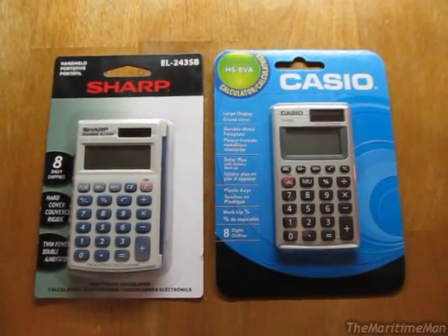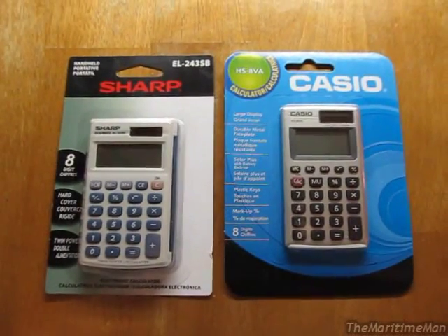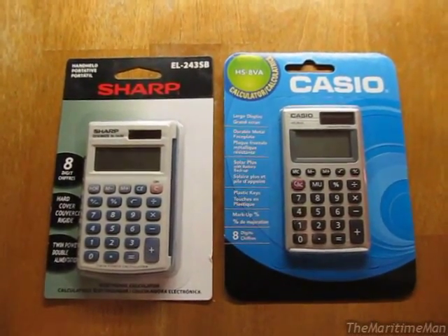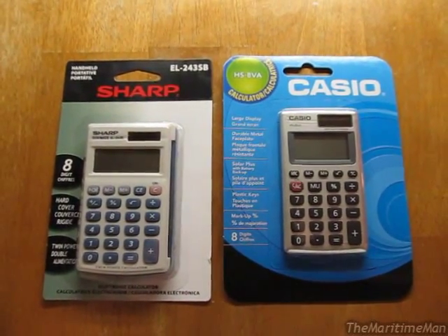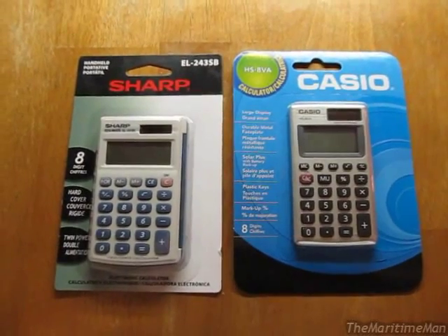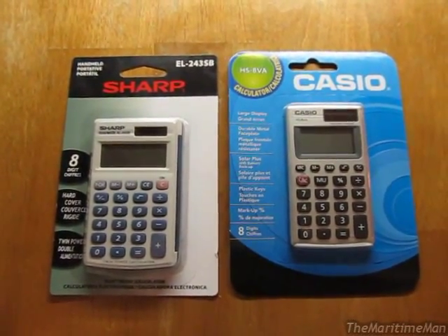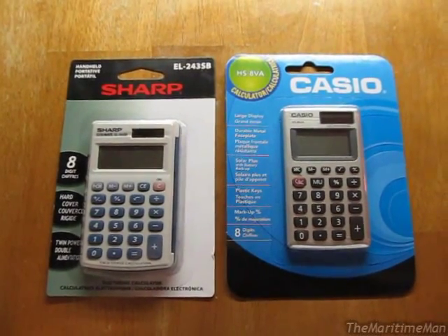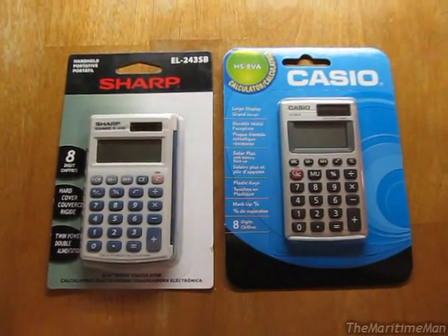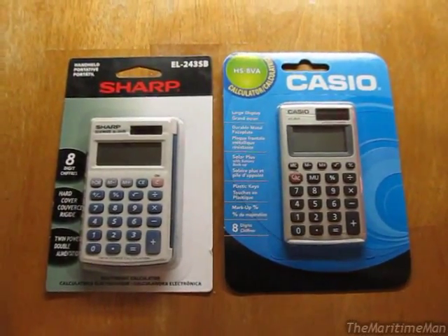A class I'm taking at school requires that we have a basic four-function calculator. We cannot use a scientific calculator, and we cannot use a calculator built into a cell phone or another similar device. Normally for that class I would use my old Texas Instruments TI-1025 from 1978, but unfortunately that thing has bit the dust. So I've had to trek to Walmart and get a new basic calculator to hold me down until I buy another vintage one.